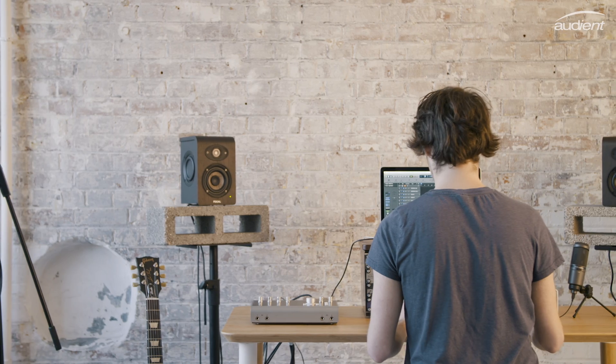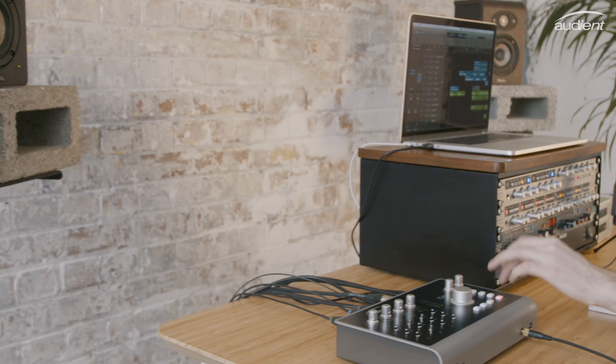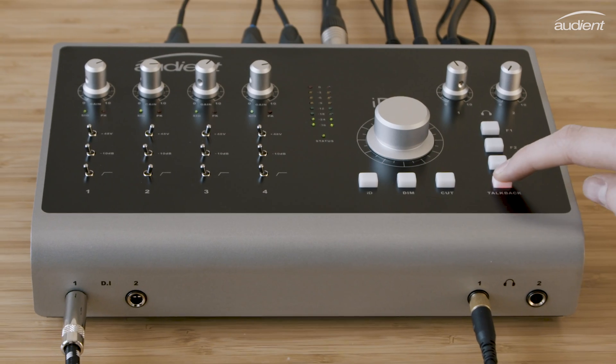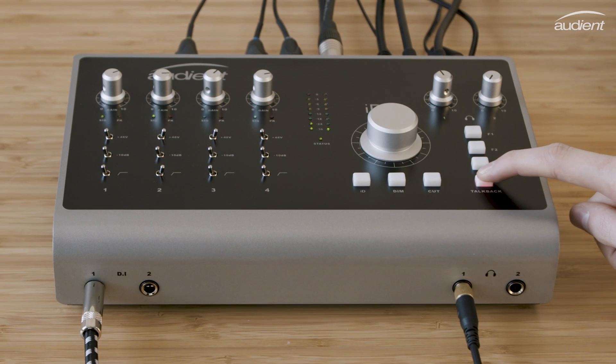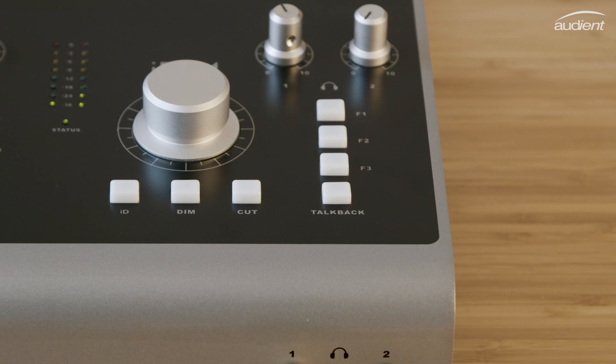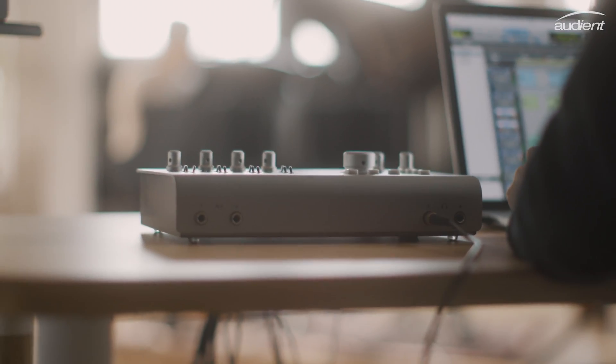The talkback button also features our custom smart switching technology, enabling you to quickly press to latch the button and keep the communications open, or for a quick word with the artist, hold it down for momentary operation. The flexible talkback options on ID44 give you simple solutions at your fingertips, suitable for all scenarios in the studio.